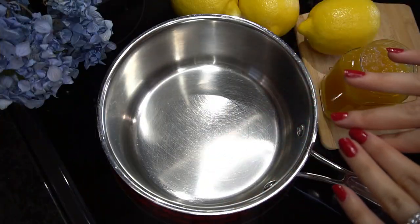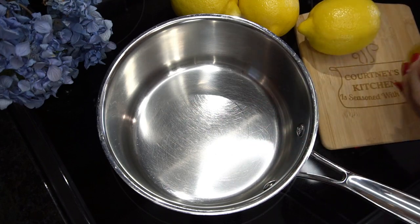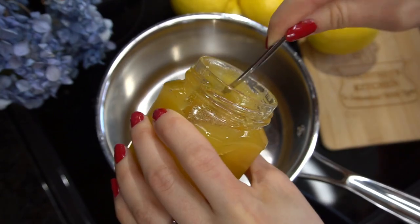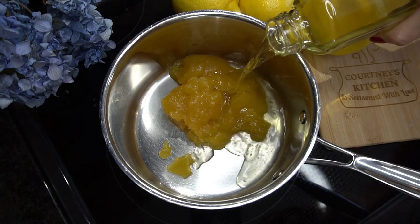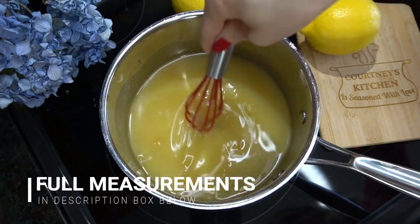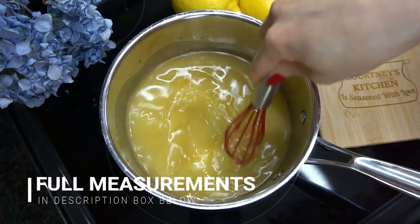The first thing we're going to do is work on the lemon layer of our trifle. I have a saucepan here over medium-low heat and into that I'm going to add some lemon curd. You can use your own lemon curd or store-bought, whatever you want. And to that I'm going to add some limoncello. This is homemade limoncello, but you can definitely use store-bought. Limoncello is a lemon liqueur, so it is alcohol, so just keep that in mind.